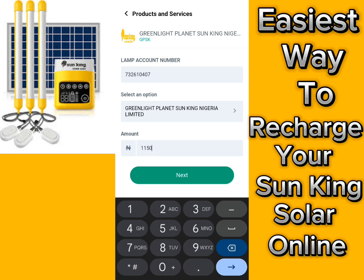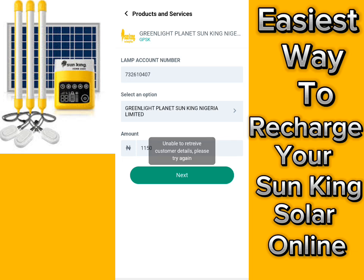Unfortunately I cannot proceed from here because I have already successfully paid in full. But at this point you should be able to proceed — just tap 'Next' and follow the prompts. It won't take you five seconds until you are done, as long as you have up to the minimum amount required.